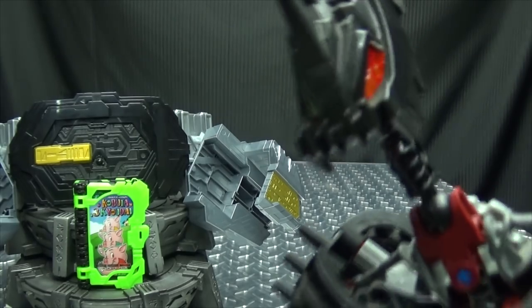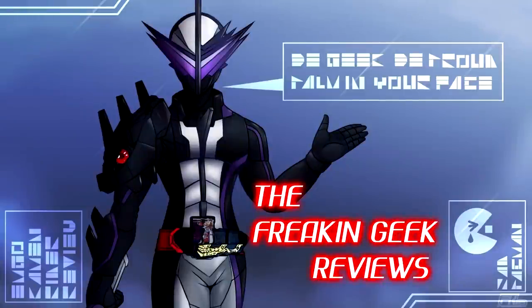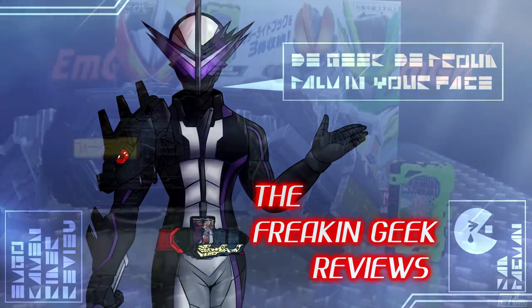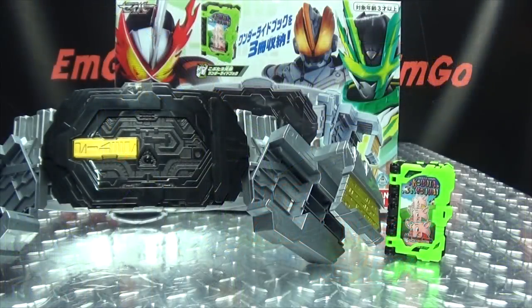Not by the hair of my chinny-chin-chin! Hey, what's up my peoples? Emgo here, the freaking geek himself, and today we will be reviewing the Kamen Rider Saber DX Sword of Logos Buckle and the Kobuta San Kyo-nai Wonder Ride Book!